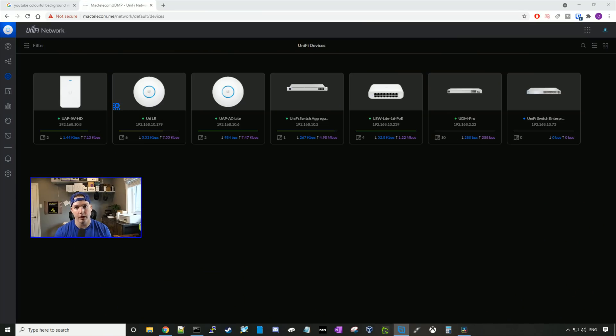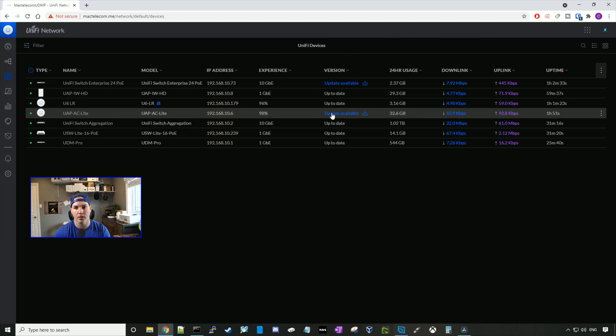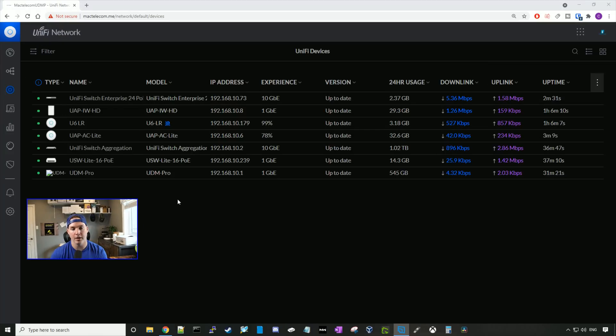Now we have our UniFi Switch Enterprise 24 PoE plugged into our network — we need to adopt it. I'll click on the Enterprise switch and press adopt. There's an update available for the switch so we'll go ahead and upgrade the firmware. The firmware has now finished updating. Let's take a look at some of the settings on the switch.